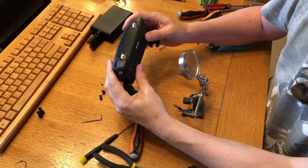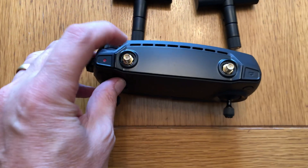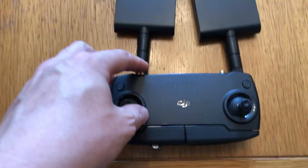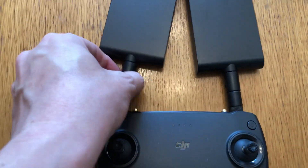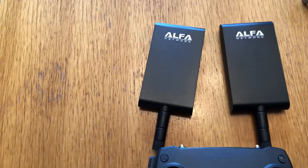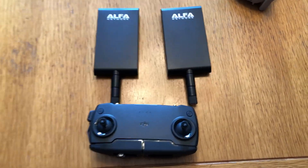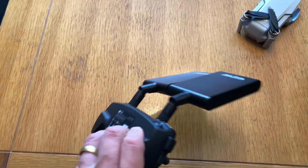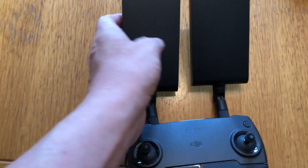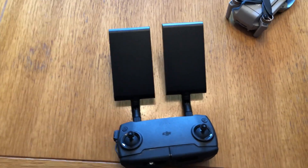Excellent — one modified Mavic Mini controller. With this modification I can put multiple different antennas on here. I can probably even get some flat ones which are very similar to the stock ones. As I said at the start of the video, I'm going to try these flat antennas and I will do another video which shows range testing. They screw on nice and easily and aren't very heavy — they adjust very easily. These were £15 each off Amazon UK.